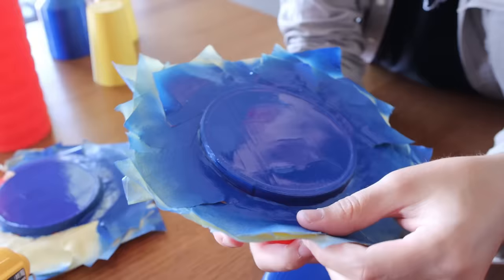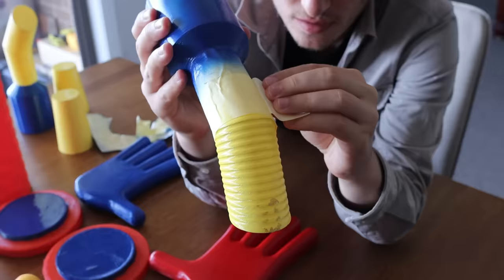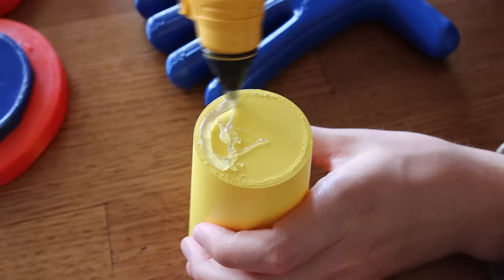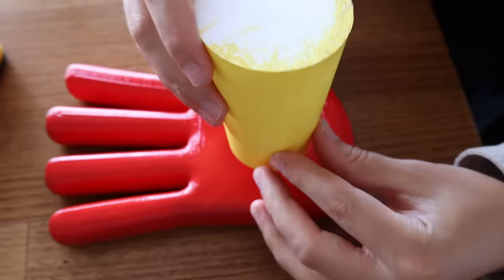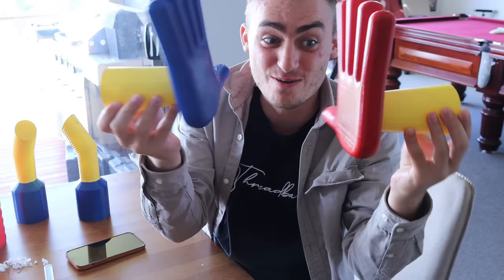Now that everything's spray painted, we need to pull off all of the masking tape and glue this entire contraption together. So let's start that. Take a look at how nice these are starting to look, guys — this is literally looking like a replica Poppy Playtime Grab Pack right now. Let's glue the rest of it now.